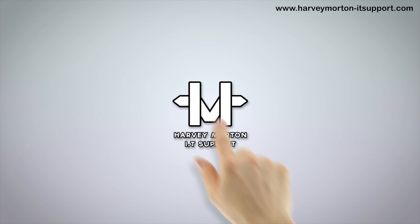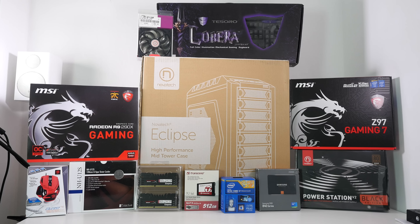In the bottom left-hand corner we have a Mad Catz R.A.T. Tournament Edition mouse — 8,200 DPI, adjustable lift-off height. Just such a great mouse, and in red and black. Love the colouring on this. Please do check out the individual videos for all of these components.